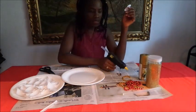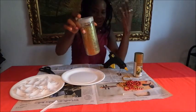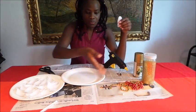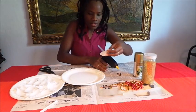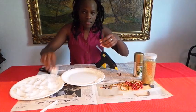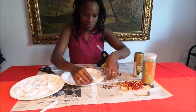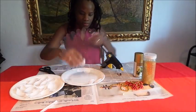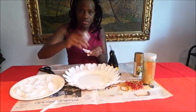You need a glue gun, you need a deco spray, and you need decorations — these ones are optional if you like. If you don't want them, don't put them. So you do like this: you put glue here and you put the spoons around like this.